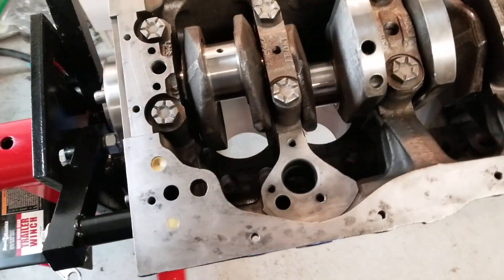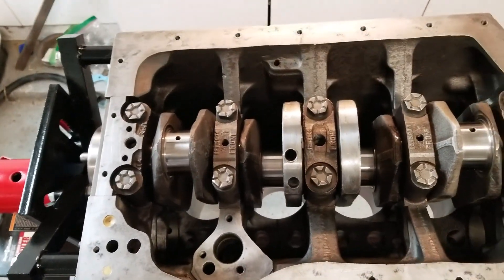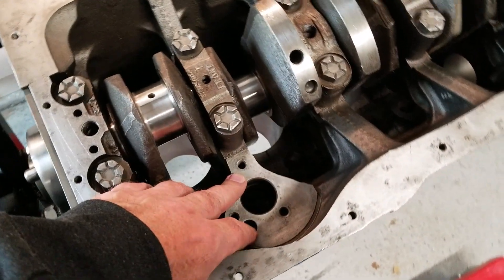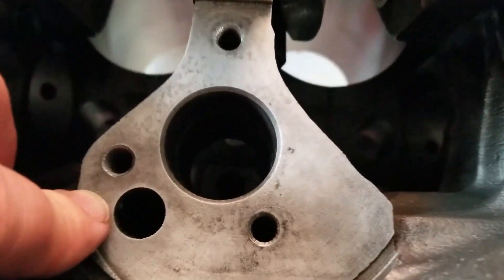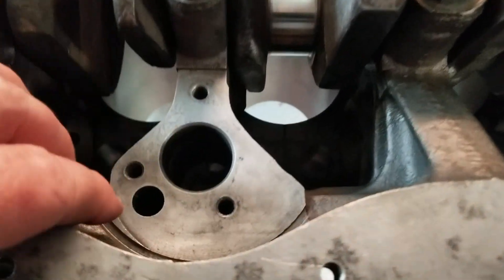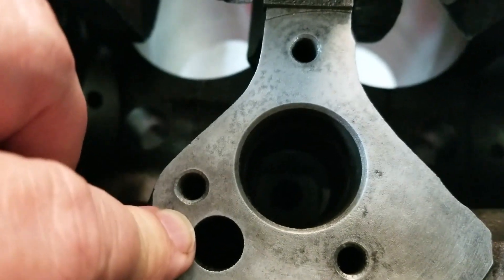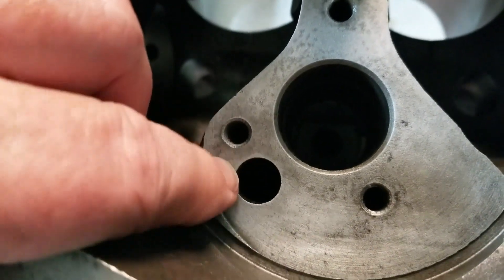Today we're going to be talking about the oil flow on the 18V engine. I specifically mentioned it's an 18V because it's got the five main bearings. The oil pump goes right here, and the oil from the oil pump sits on top up here, then the oil goes down this little hole right here. This is where the beginning of your oil pressure starts. So once you've determined that your oil pump is making pressure, this is where it's going. Now you want to start troubleshooting any kind of oil pressure problems — this is where you start.